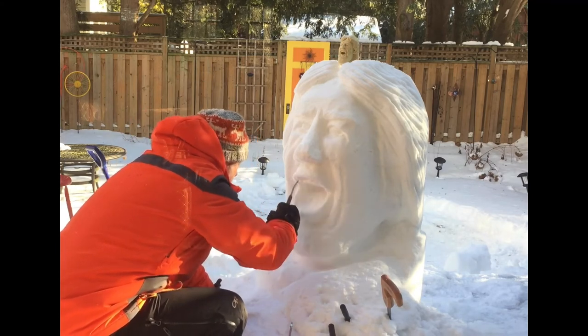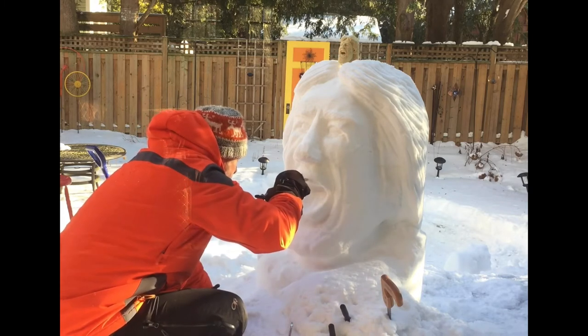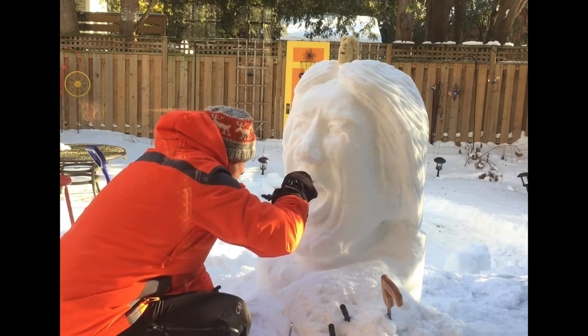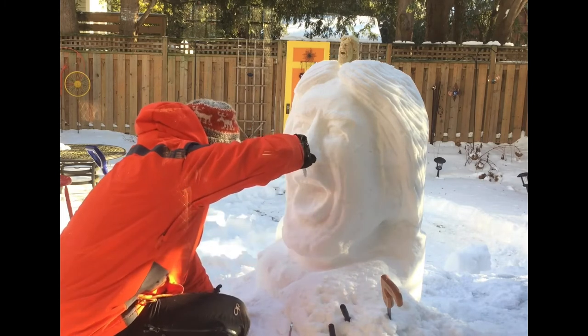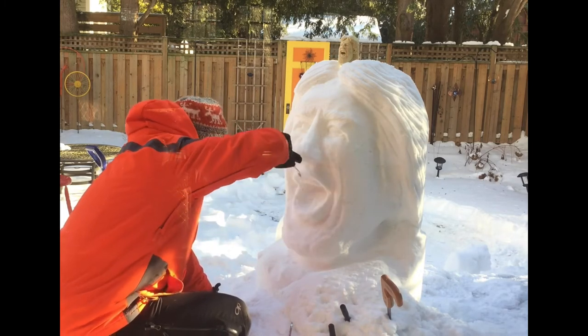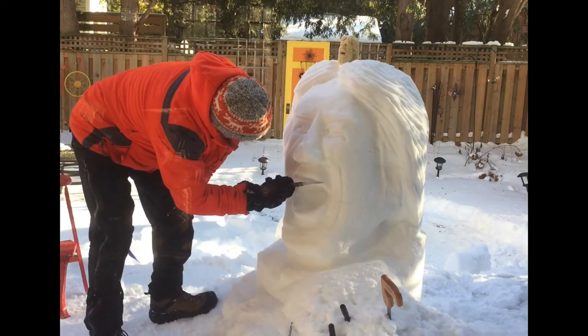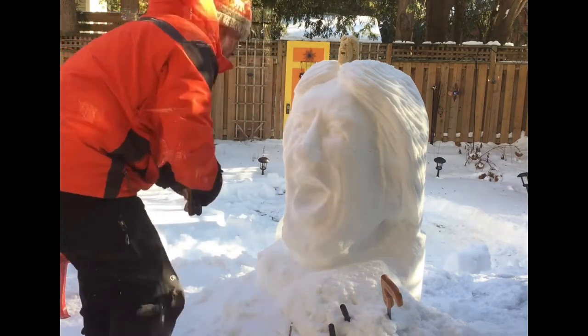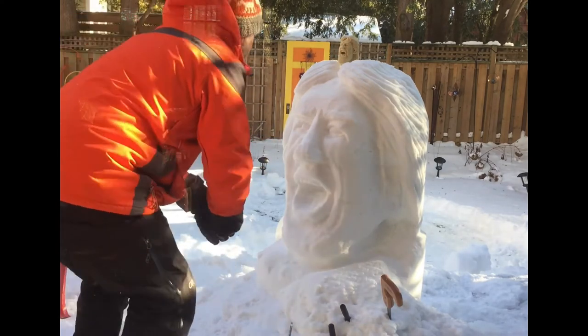Here I'm working on the lip line and teeth — I may have taken off too much snow initially on these teeth, but getting the mouth just right for Mick was a real challenge. Looking at the maquette to see how do I carve off the angles of those lips so that they look more realistic.